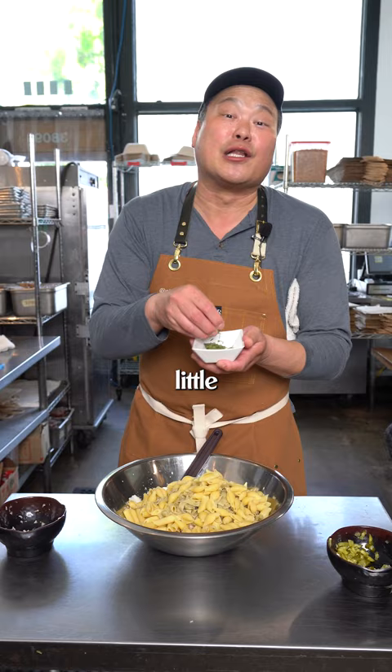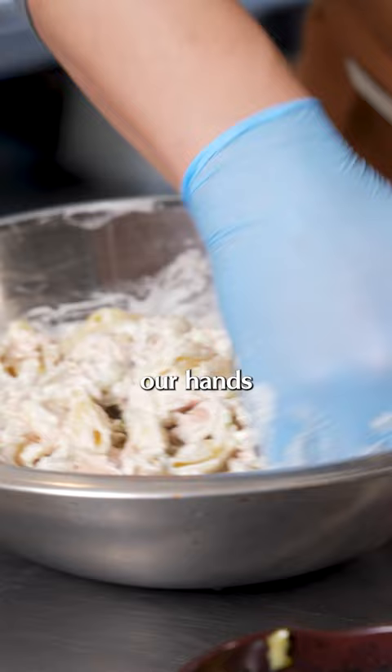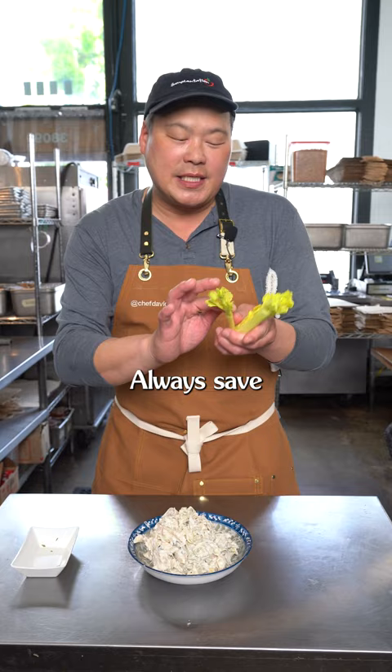Big shout-out to Search and Rescue Denim for providing this awesome apron. We're going to use our hands with this so you can get in all the little nooks and crannies. Always save the celery leaves inside your celery — it's basically a free garnish.